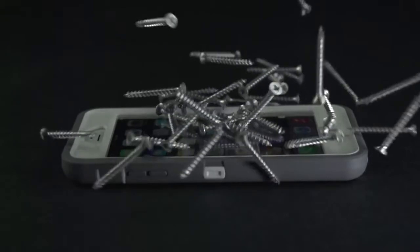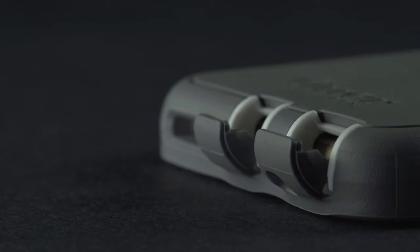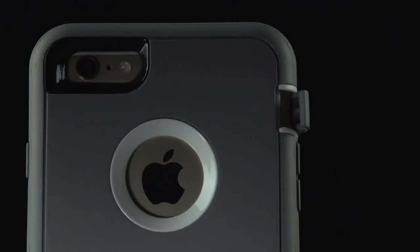The built-in screen protector is made of a clear membrane that guards your touchscreen against scratches, scrapes, and scuffs. Plus, the port doors block dust, lint, and dirt from getting into the ports and jacks.